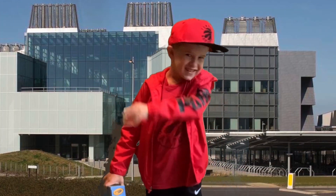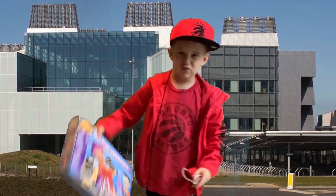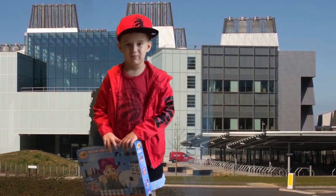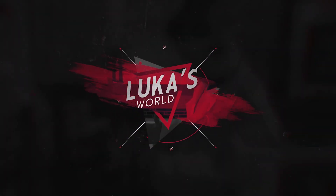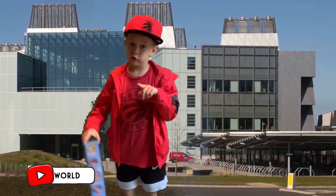Oh, hi kids! Good to see you. Today I just went to the store and got this science kit. I'm gonna go to the lab and we'll do this.